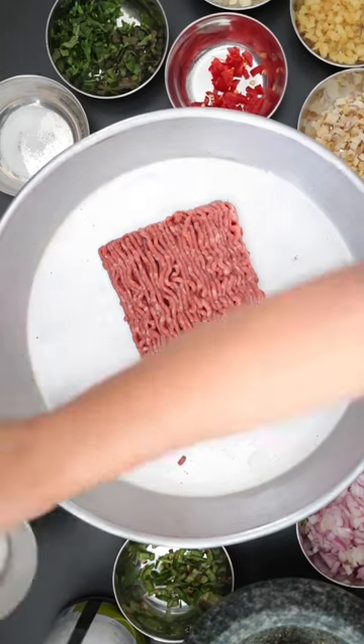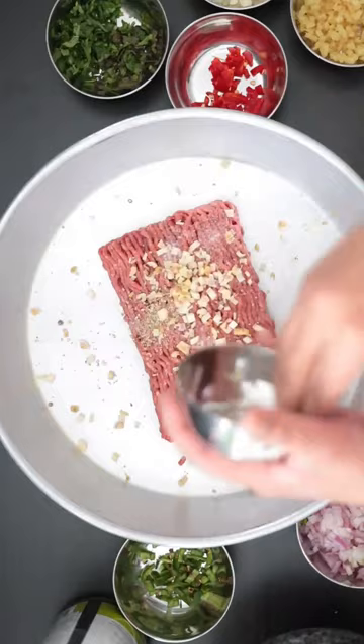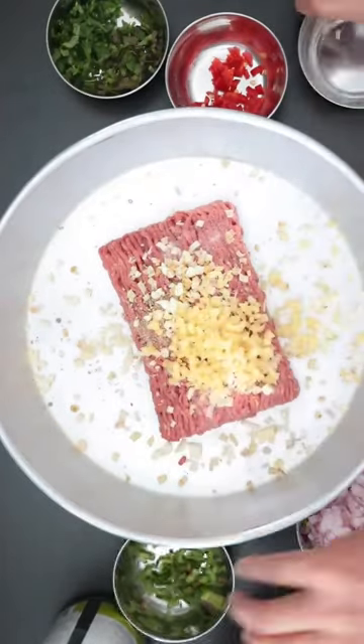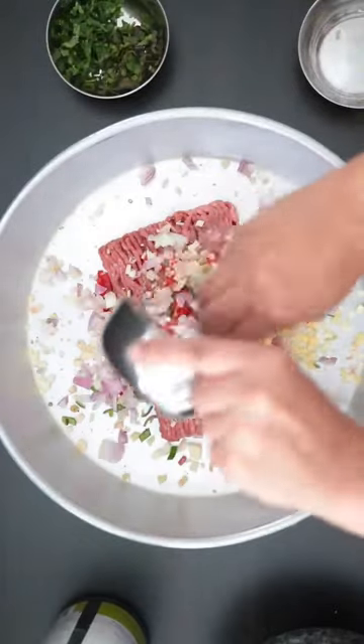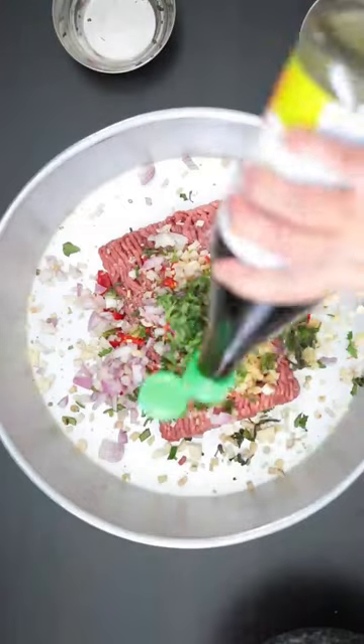I'm going to start with the meat filling. I have a pound of regular ground beef. I'm going to add salty taste, black pepper, finely diced garlic, lemongrass, ginger. I'm going to be using green and red chili, some shallots, diced coriander and Thai basil, fish sauce and some lime juice.